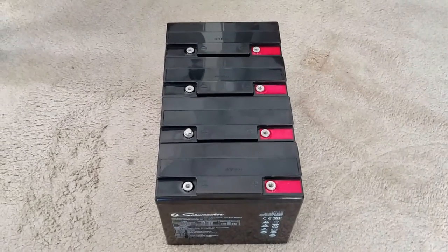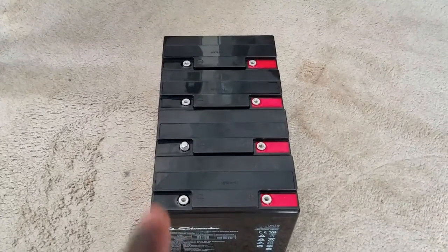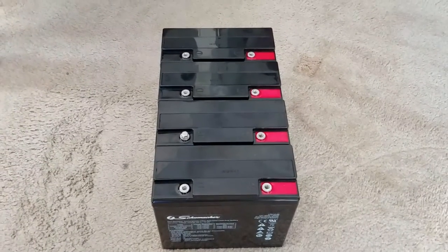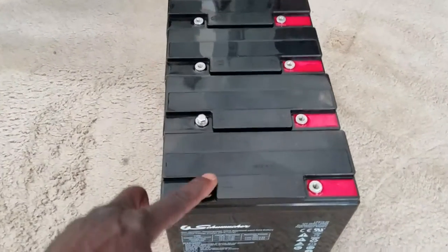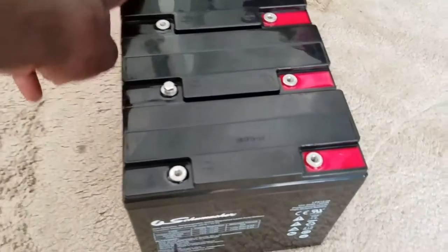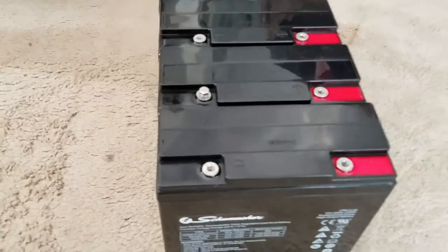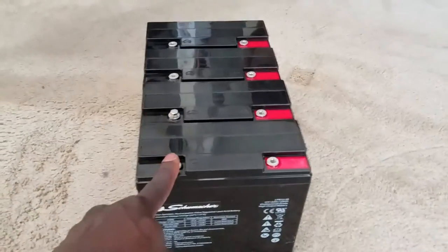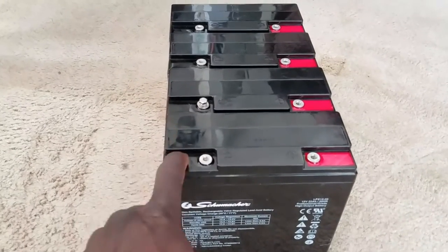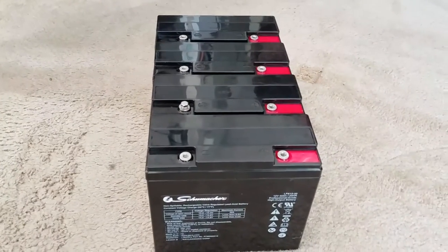These batteries are 12 volts 22 amp hours, so 22 times 4 gives you an 88 amp hour battery bank. Four batteries are gonna be one big battery. I'm gonna be doing a parallel connection — positive to positive, positive to positive, and negative all the way through. What I'm doing is increasing the amperage and keeping the voltage the same because I'm gonna be running a 12 volt system.